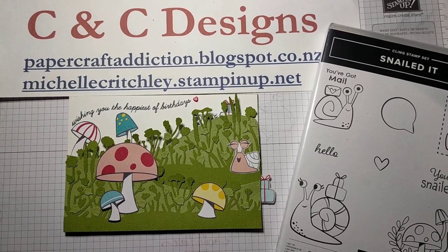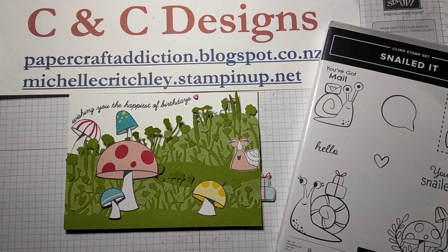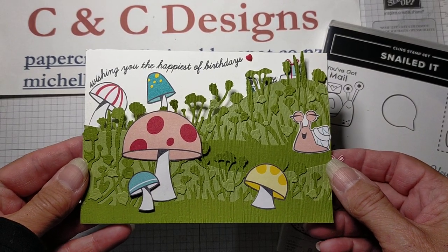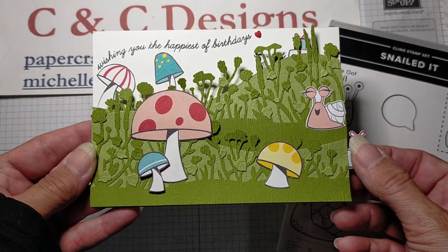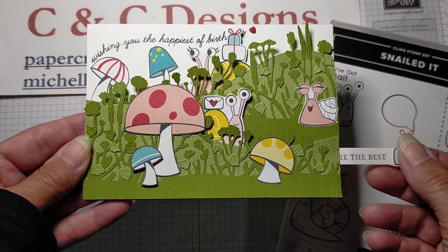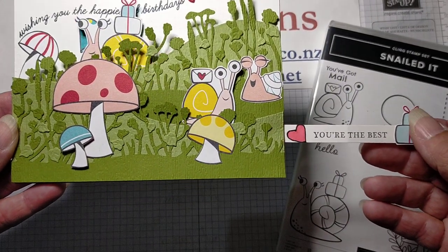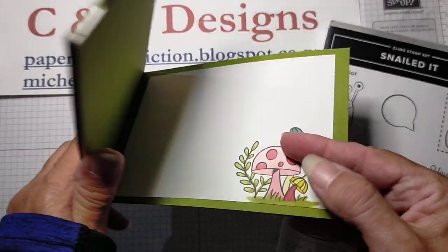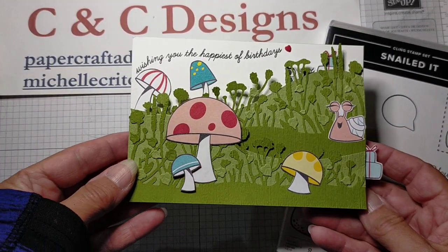Hi there, it's Michelle from C&C Designs. I'm an independent Stampin' Up! demonstrator in New Zealand and I wanted to show you how to make this adorable double slider card using our Snailed It bundle from Stampin' Up! So there's the card front — if you pull on the little presents here the snails come into view and then it says 'wishing you the happiest of birthdays' when you pull it out. Put the words 'you're the best' on the little tab there and you can open it up and there's a beautiful image of the mushrooms showing on the inside.